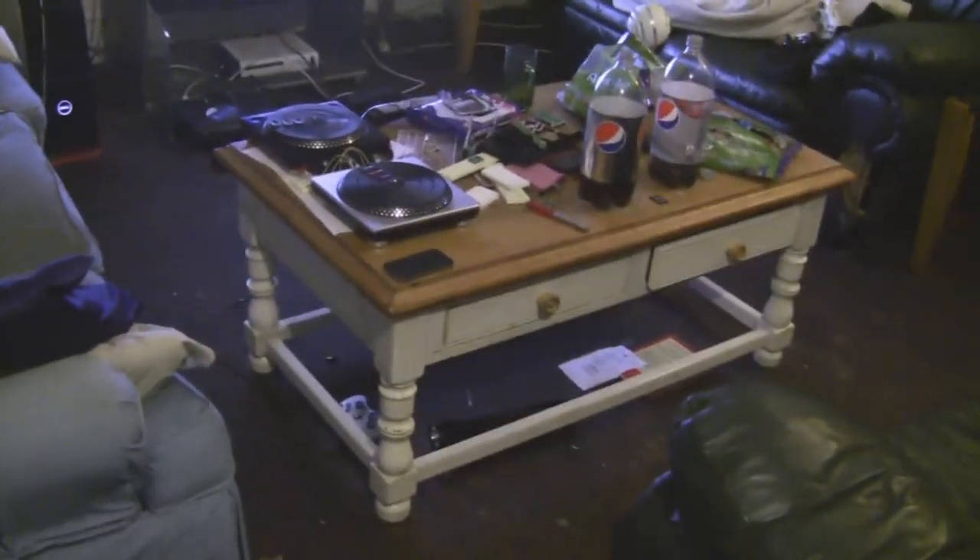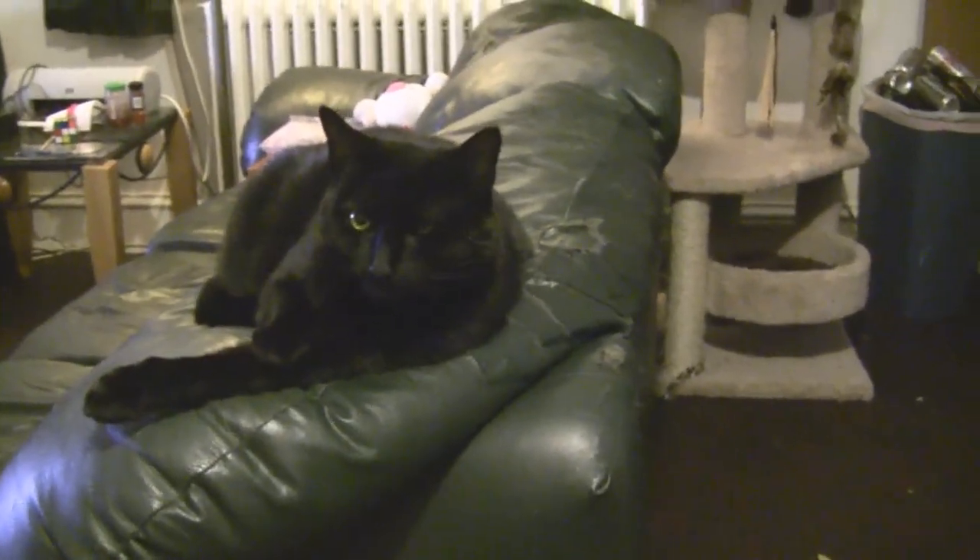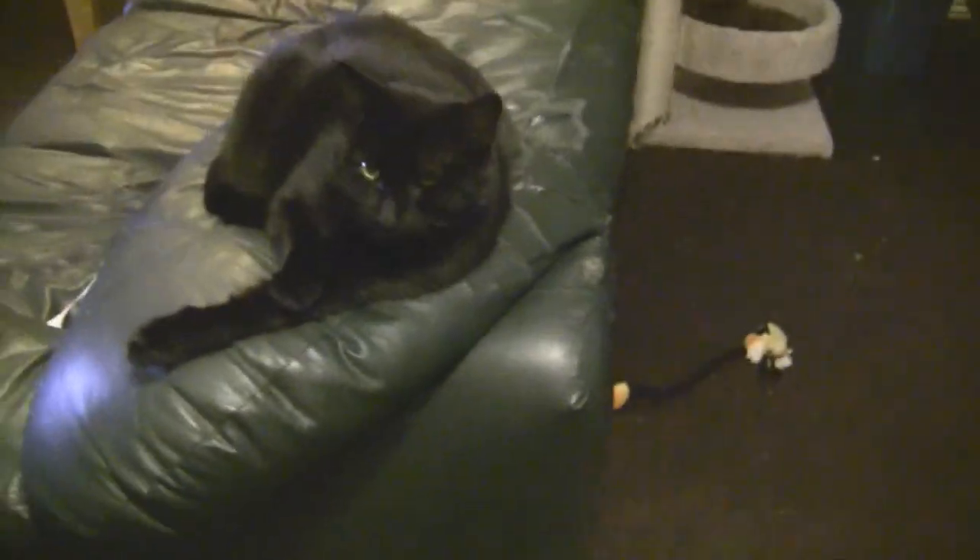Hey folks, this is the Bat Country Living Lab, and this is Leela. Hi, Leela! How's it going? What's it like to be on video? Do you even know you're on video? What's going on inside your little head? Let me pet you — you're just so cute.